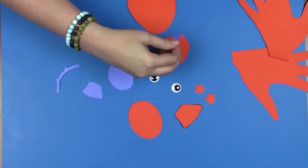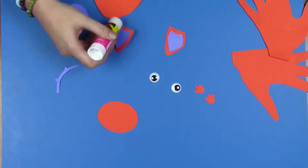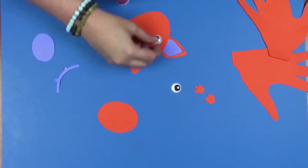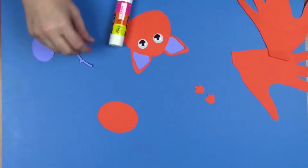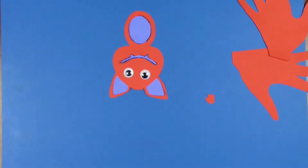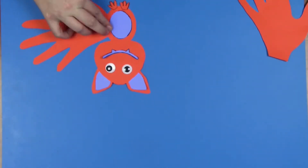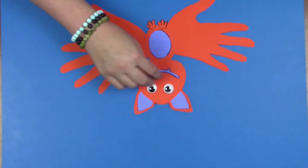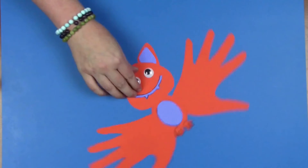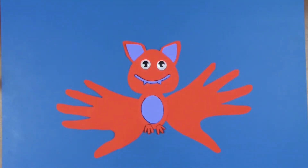Now we're just going to go ahead and glue everything together to make our bat.